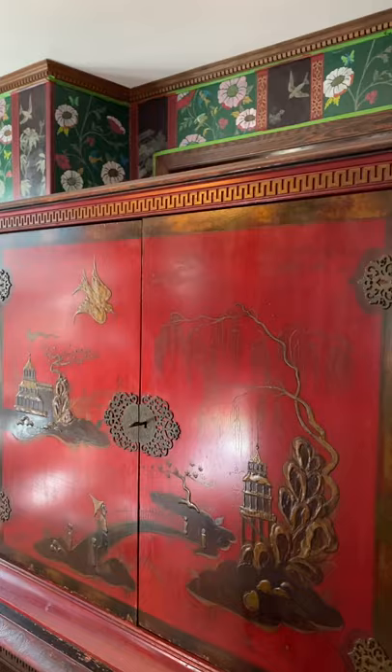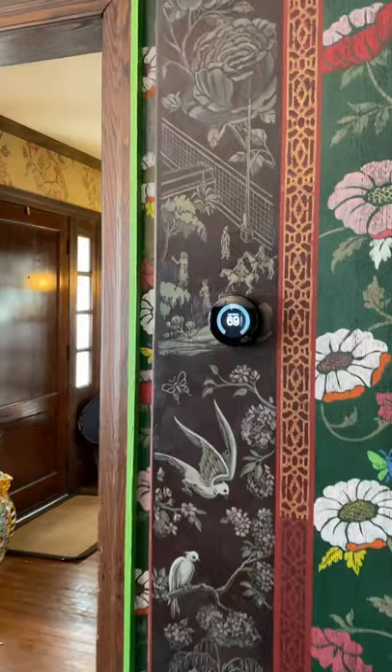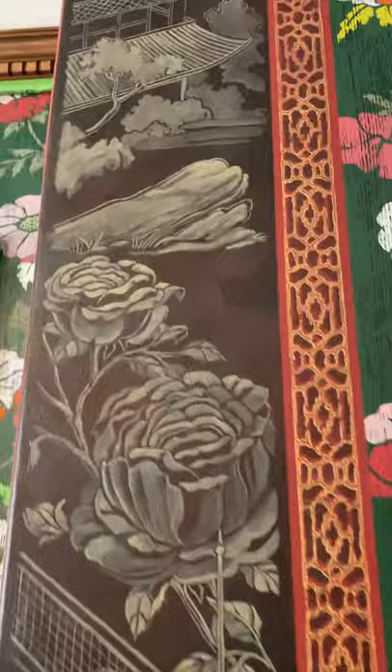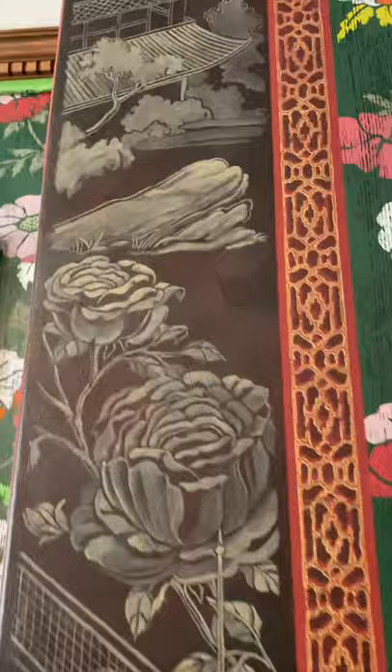This is where my inspiration began — this is the stamp after I've done the stenciling around the room. I'm so happy; I've been dreaming about doing this crazy project for so long.